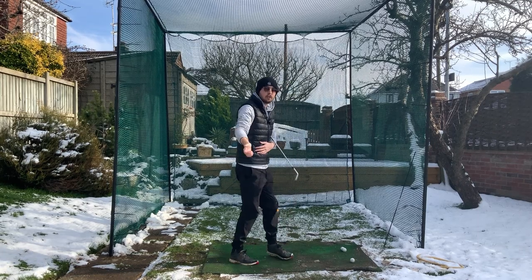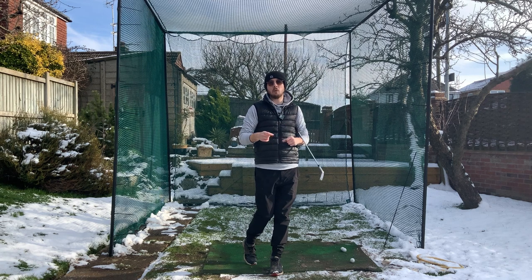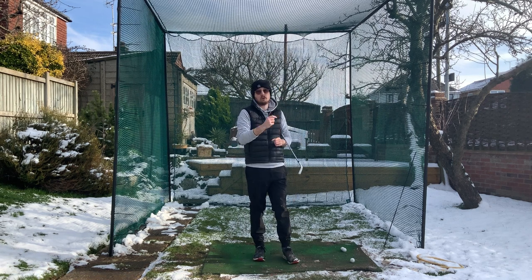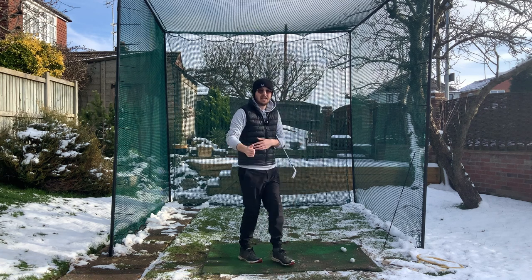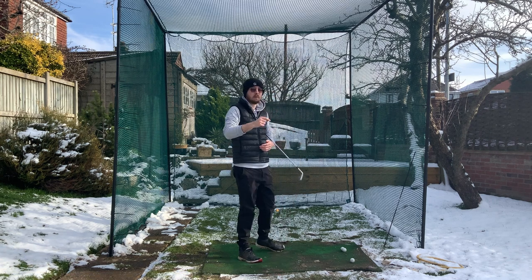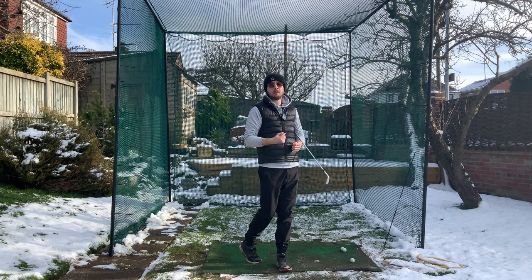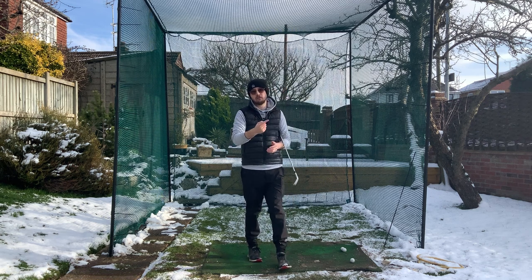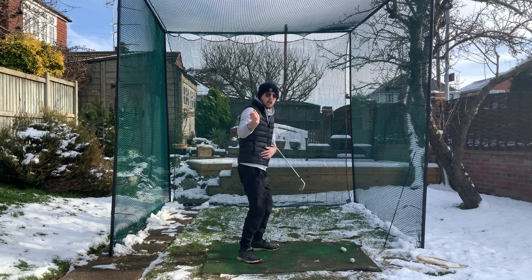If you've ever wondered how to start the downswing in transition correctly, this is the video for you. We're going to get into how the top tour pros do it and how you can do it with two easy drills to get you in the perfect move in the downswing. I'm Jonathan Chan with Jay Chan Golf — let's get right into this.